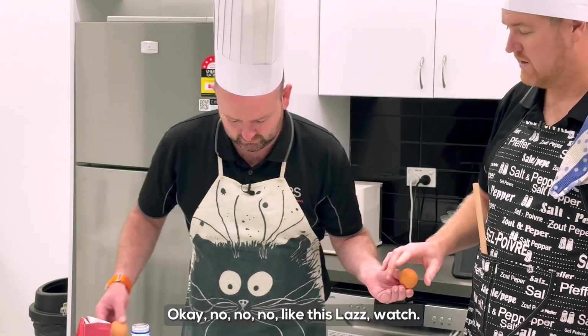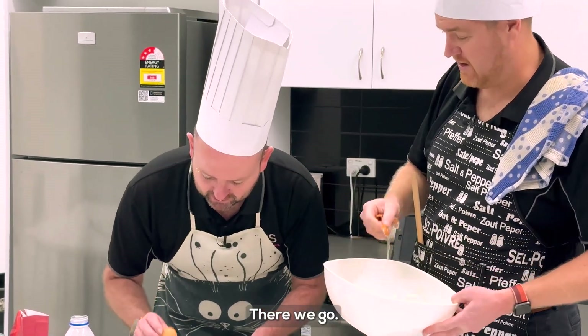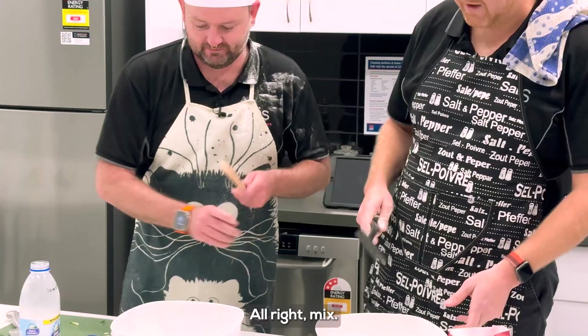An egg for you. Okay. No, no — look, Laz. Watch. There we go. I don't know about you, but I like my eggs without shell. Yeah. All right. Mix.